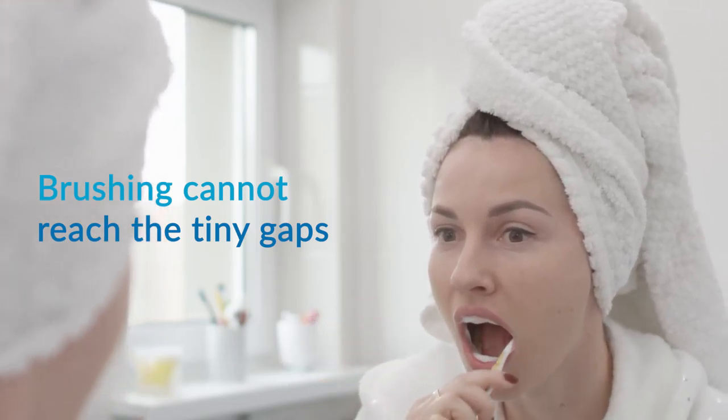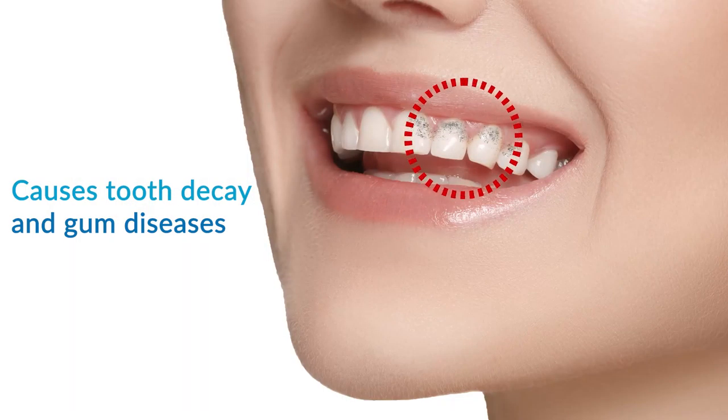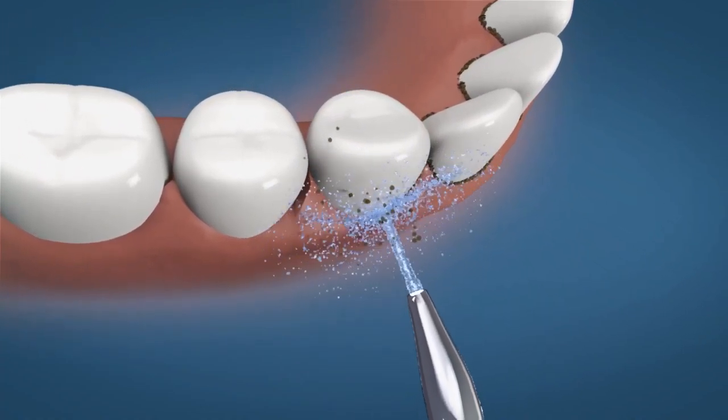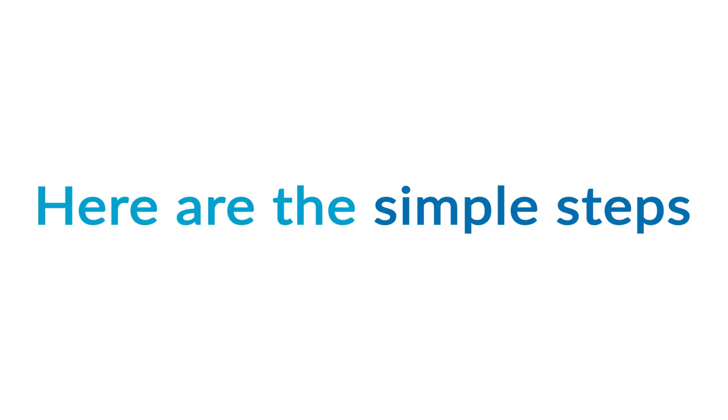Brushing alone cannot reach the tiny gaps between the teeth, which causes tooth decay and gum diseases. The Aura Cura Water Flosser is the perfect solution for advanced teeth protection. Here are a few simple steps to get you started.